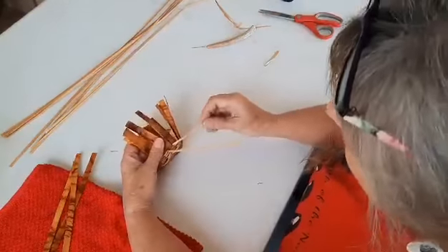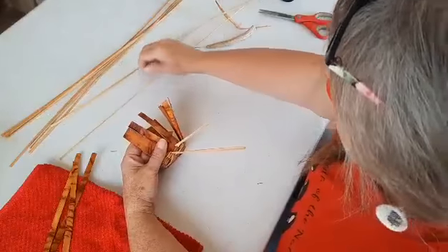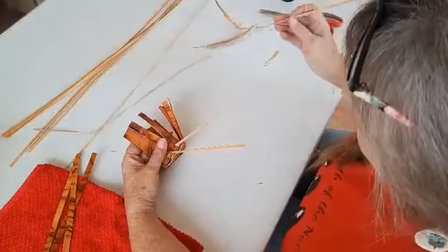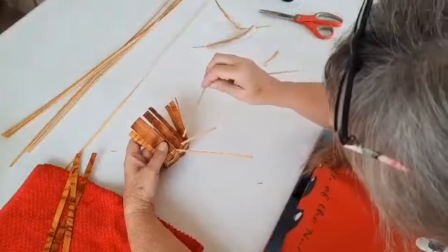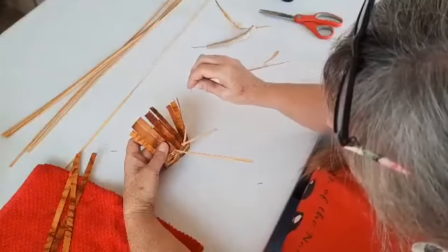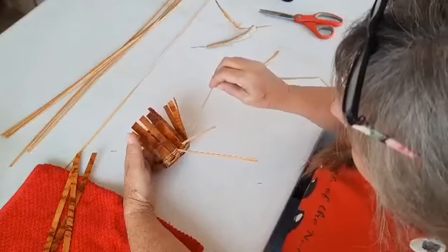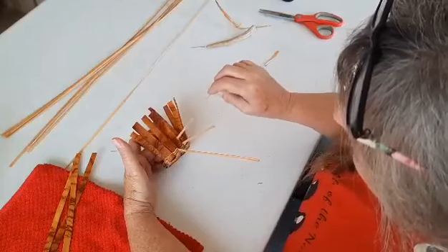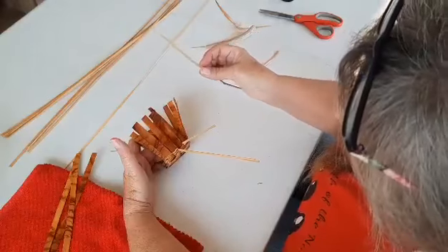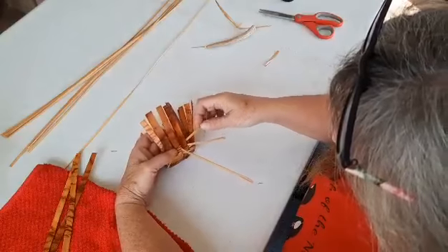Here's an opportunity to add a new weaver — this is how it's done. I reach into my pile for a new weaver. My old weaver is about two and a half inches long, and I don't want to add a new weaver at the corner — I always want to add somewhere in between. Here's the new weaver; I'm going to lay it right on top like this.